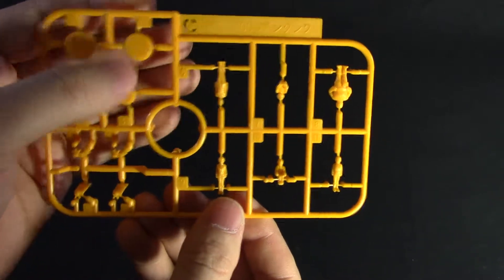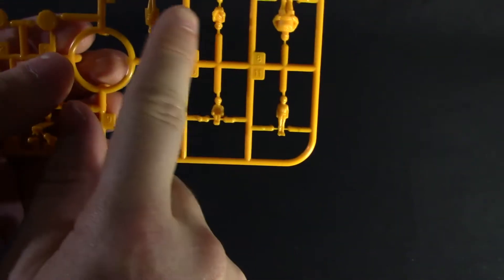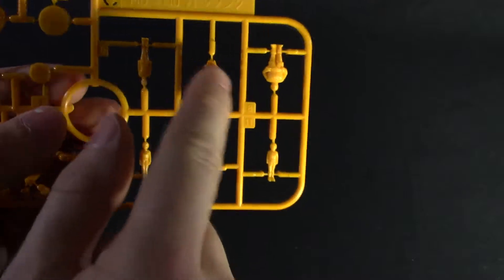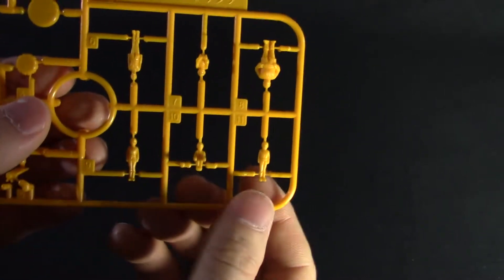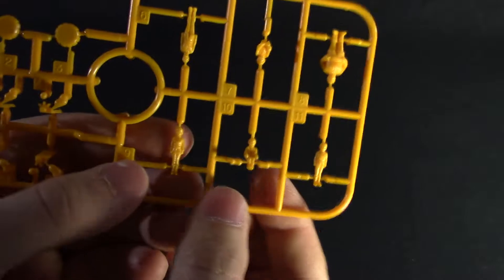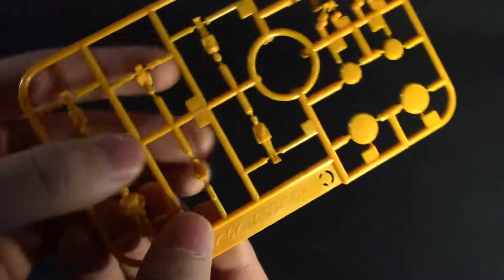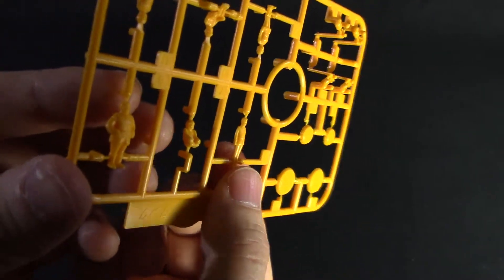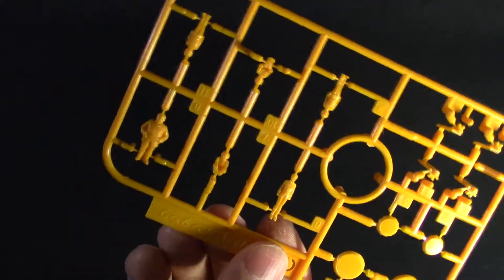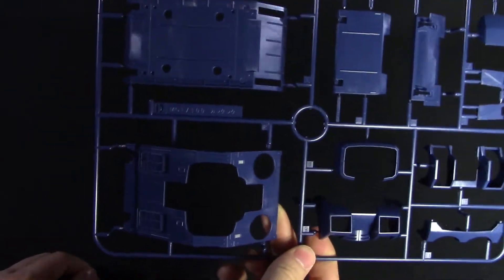C plate is a runner of yellow parts — mostly detail parts. We have parts for the opening vents right here, and we have our figures: six of them total, two pilot figures that go inside the Gun Tank and Core Fighter, and four standing figures. They're all molded in yellow, which I would have preferred on the white plastic runner instead, because yellow is a hard color to paint over. If you want to paint these properly you're going to have to prime them in white first, otherwise they'll just look yellow.